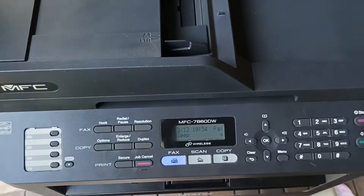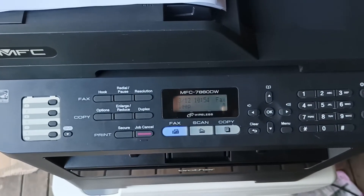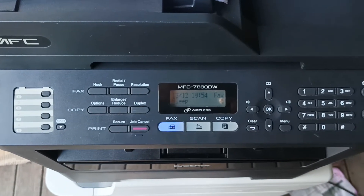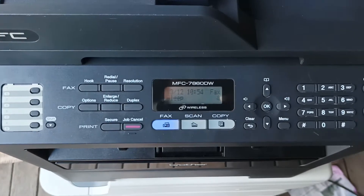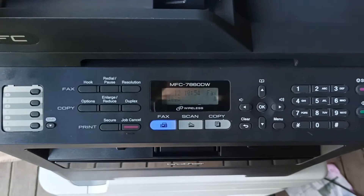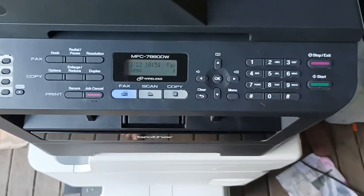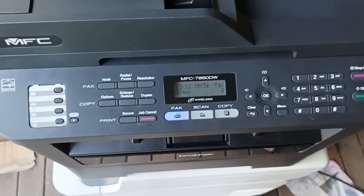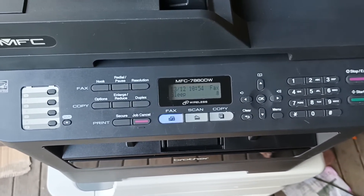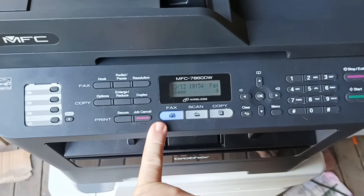Hello and welcome to today's video. Today we're talking about network connection of older Brother MFC wireless printers. There's a new problem which has come up, which is becoming a bit of an issue for customers of Telstra and Telstra Big Pond with Brother wireless printers pre-2014.